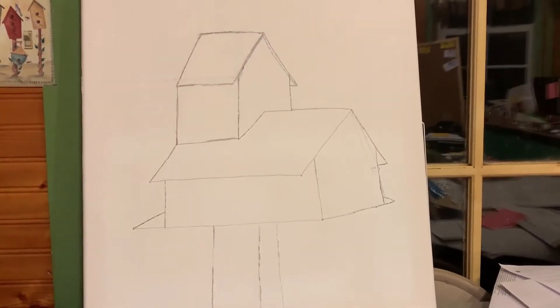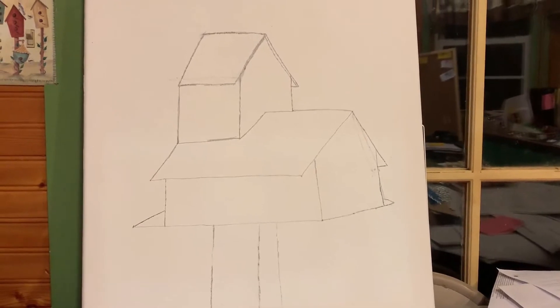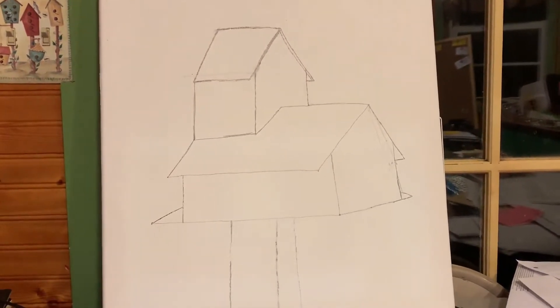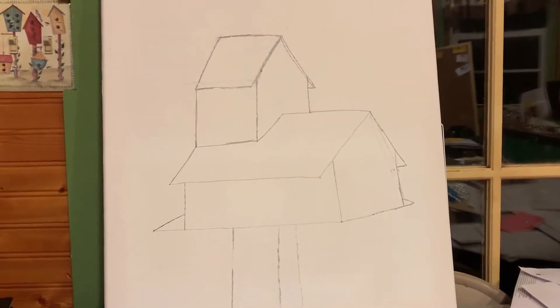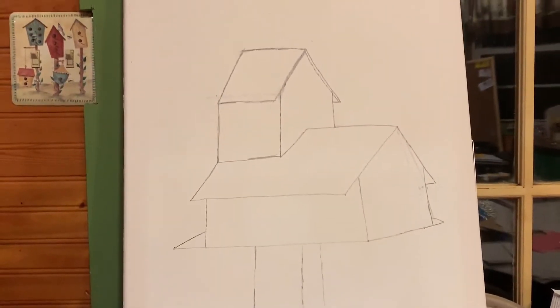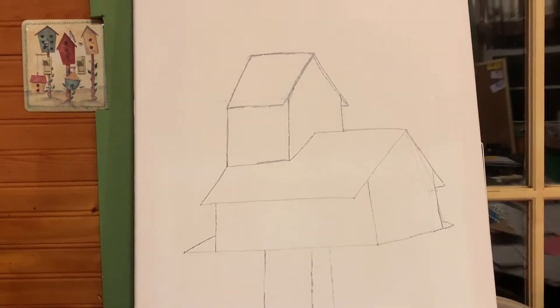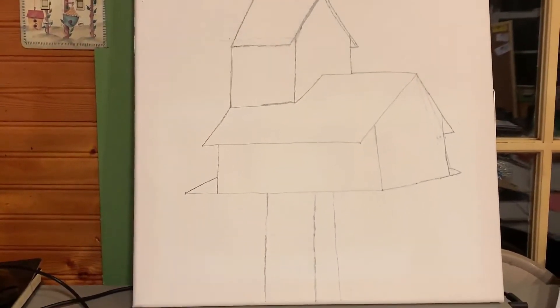I'm starting a new painting. This is my birdhouse. I've got a 16 by 20 canvas and I've primed it. I have to tell you I'm watching a video of how this lady does this and I'm trying to follow along. We'll see how it turns out.